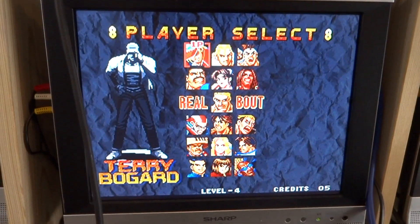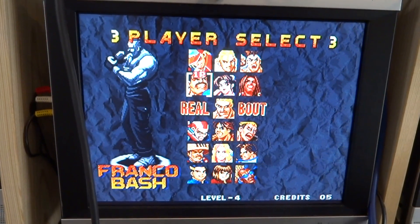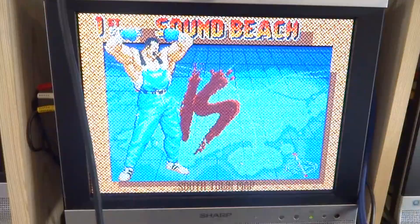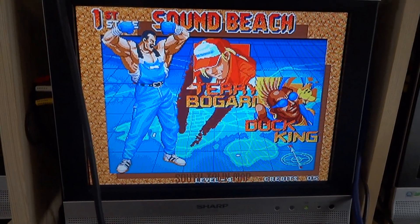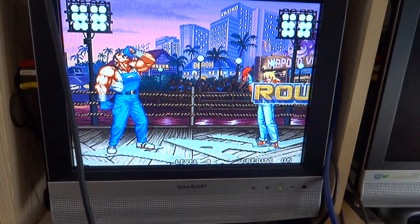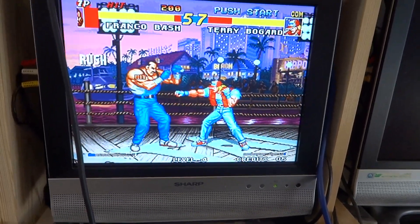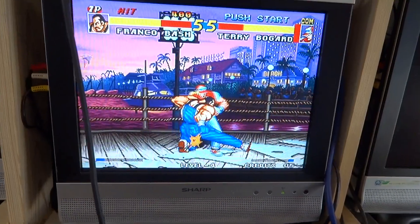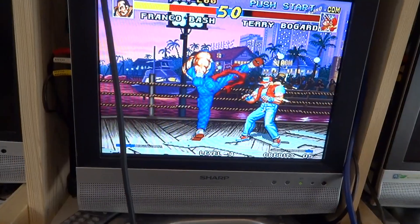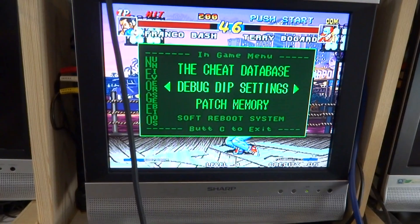As far as being playable, yeah, it's playable. I suppose this would be a really good one to use in the middle of the night if you didn't want to wake up the family, although the sound of the buttons and joysticks would probably be more than enough to do that. It's not completely dead, so I don't think it's gonna get tossed out. I'd say this one is a partial fix — we'll call it a partial fix.